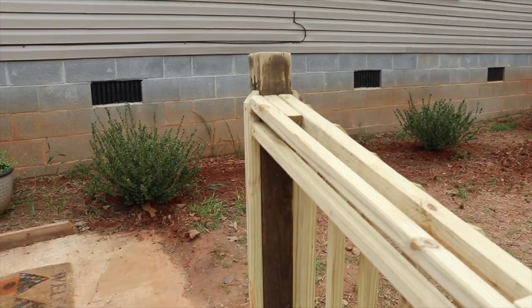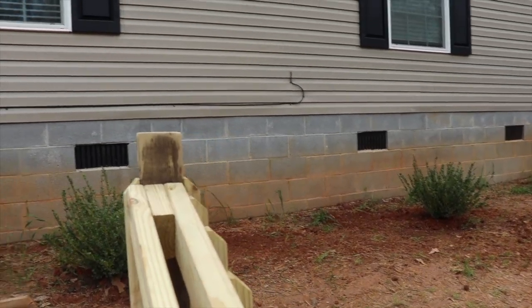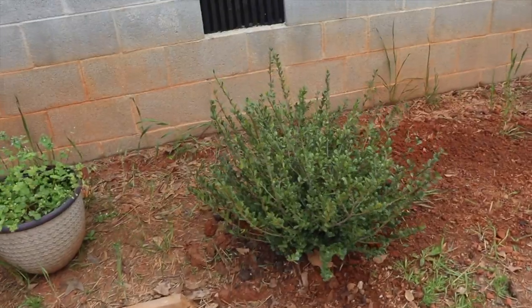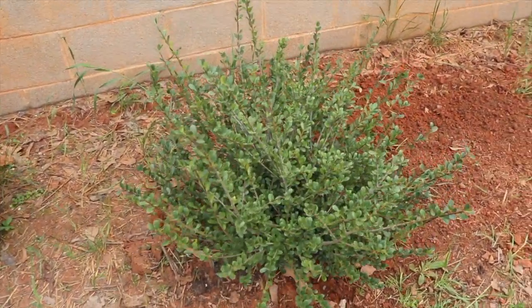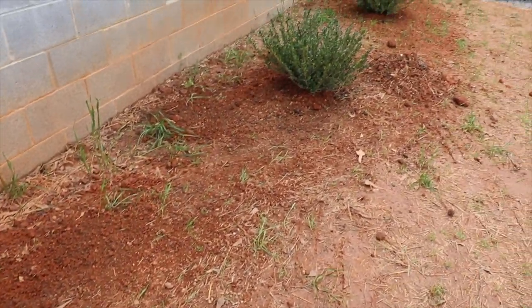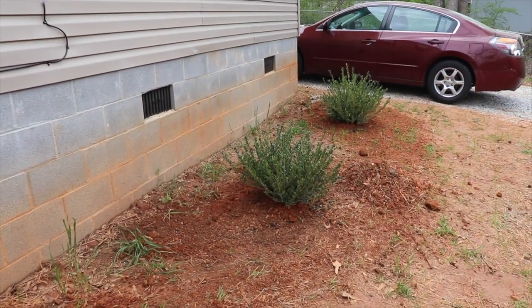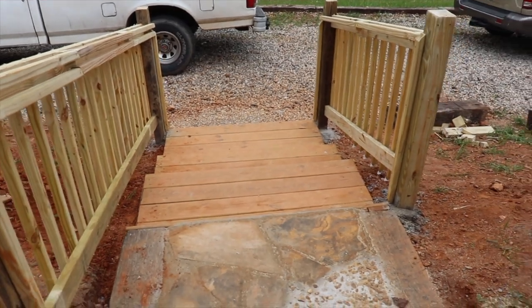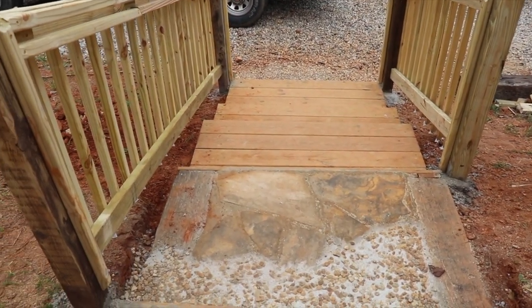This is the original deck that he built before we got the house inspected. He made handrails so that you have something to hold on to. He planted these boxwoods — he didn't put them directly in the red dirt; he got some fertilized dirt, filled the holes, and put the boxwoods in.